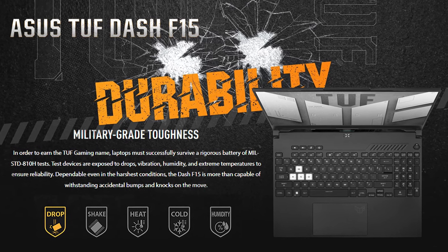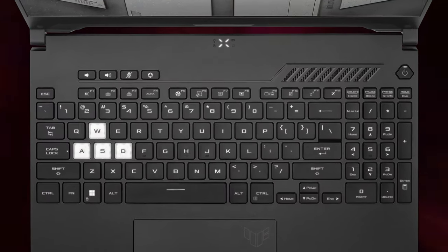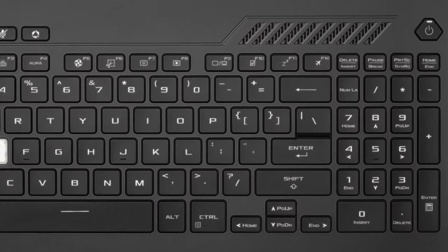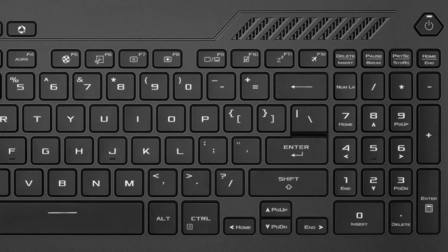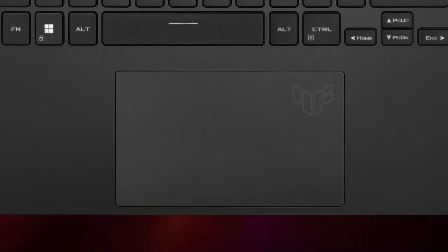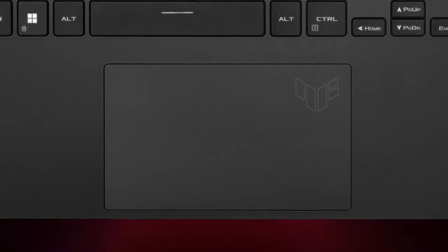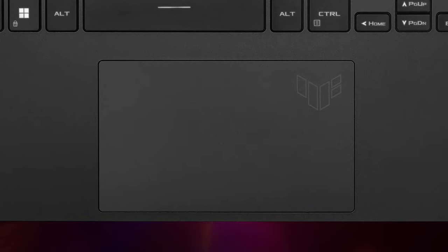Despite being smaller, it meets military-grade A10H standards. Despite the smaller chassis, we have a full-sized keyboard with a 1.5mm travel distance and a numpad section. The WASD keys are transparent, which pairs nicely with the backlight. The touchpad offers excellent gliding and tracking, while also having a much larger surface area compared to last year's model.